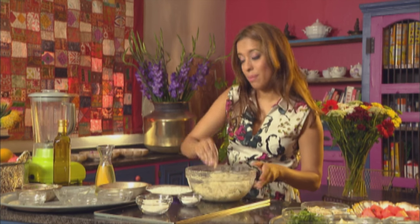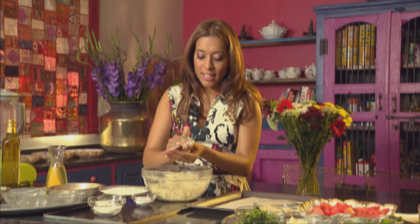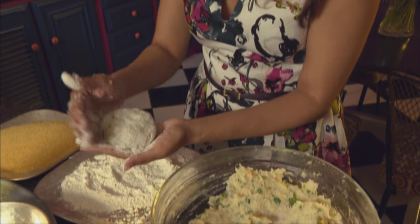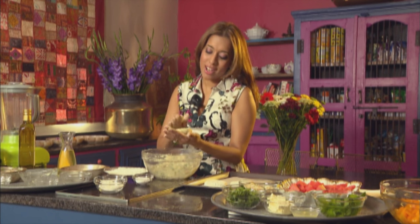I'm using hake this time — you can use kingclip or even some salmon. This is now ready and we're going to mould these into patties. Grab a scoop of this mixture and lightly work them into little patties. Drop each one into flour and lightly dust it, then shake off the excess and place on a baking tray. I don't enjoy being in the kitchen on long hot summer days, so I'm going to bake these in the oven and not deep fry them. These need to go into a refrigerator for about 30 minutes to an hour to firm up.